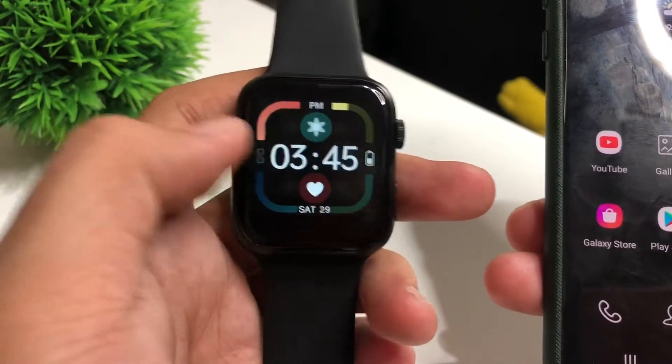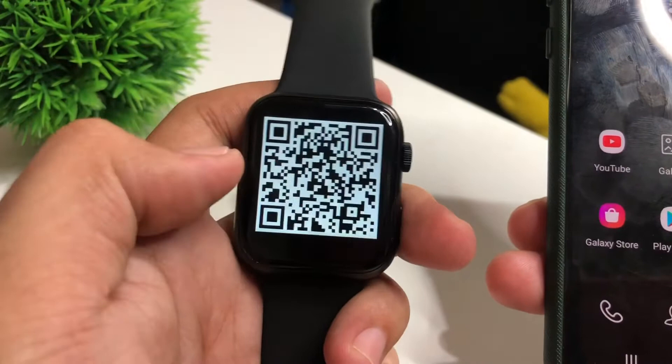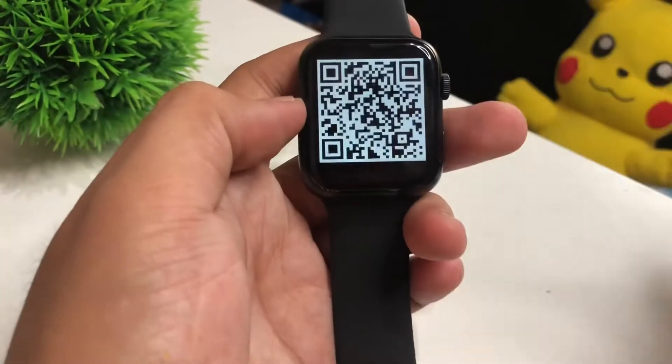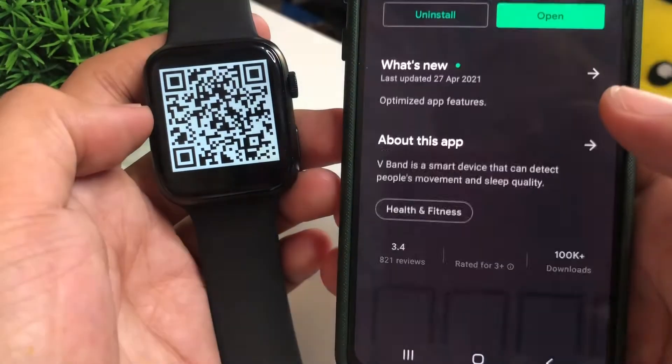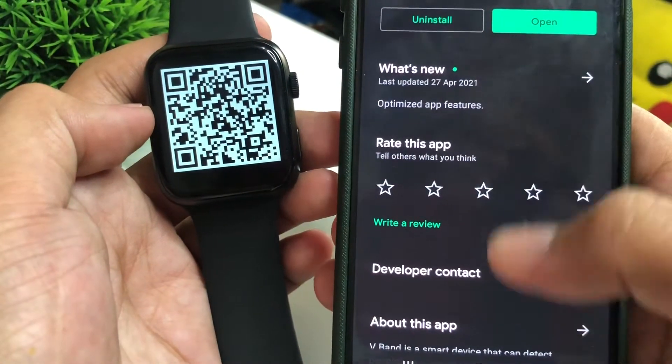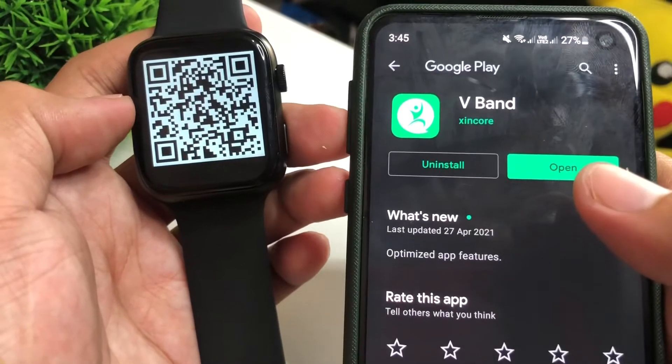All we have to do is go to the QR code on our watch. Let's tap on that and scan it using our phone. We are going to download the app from Google Play. I have already installed it — it's called V-Band.